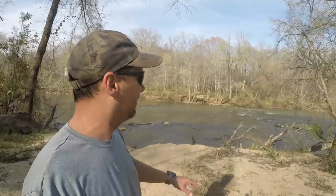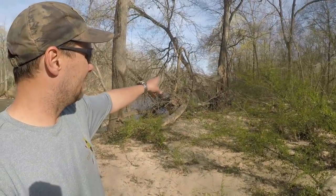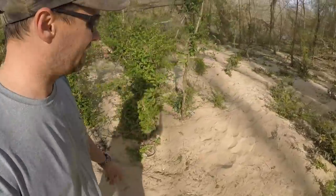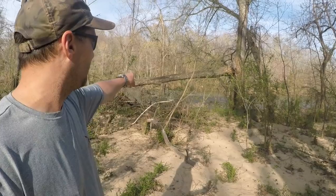I'll go check it in about a week - if you find it, let me know. There's that first rapid, see the overlook, here is the downed tree. Walk a little further around this area - you can probably even see my footprints in the sand. It's in that little piece of bark. Good luck.